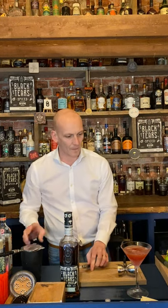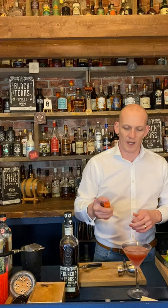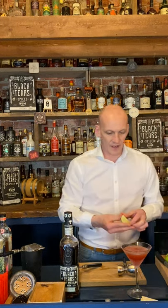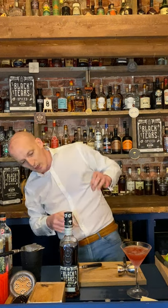Just to finish off, I'm going to give it a quick spray with my atomizer of orange cocktail bitters, then a lime wedge — just a gentle squeeze — and that's it. No garnish, no nothing, really simple and beautiful. That's one of the drinks from Episode 45, the Rack and Roll. Hope to see you on one of the episodes sometime soon — thank you very much, enjoy.